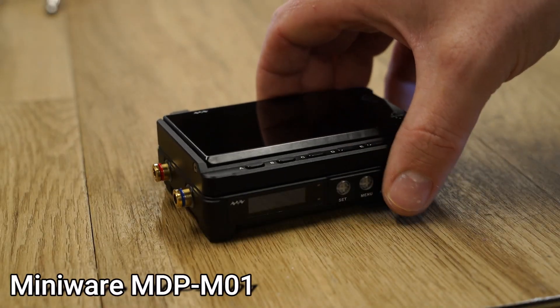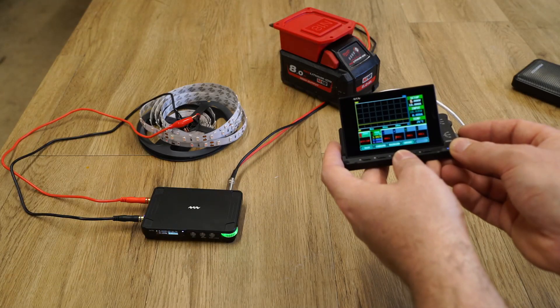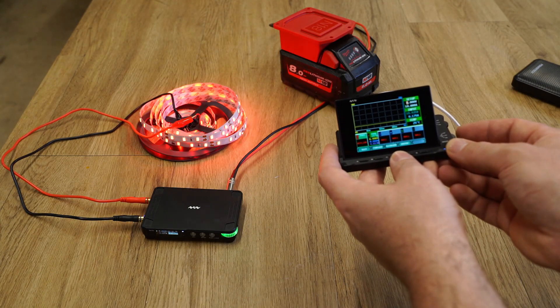With the addition of the LCD module, you can also wirelessly control and monitor the power supply module to your heart's content.